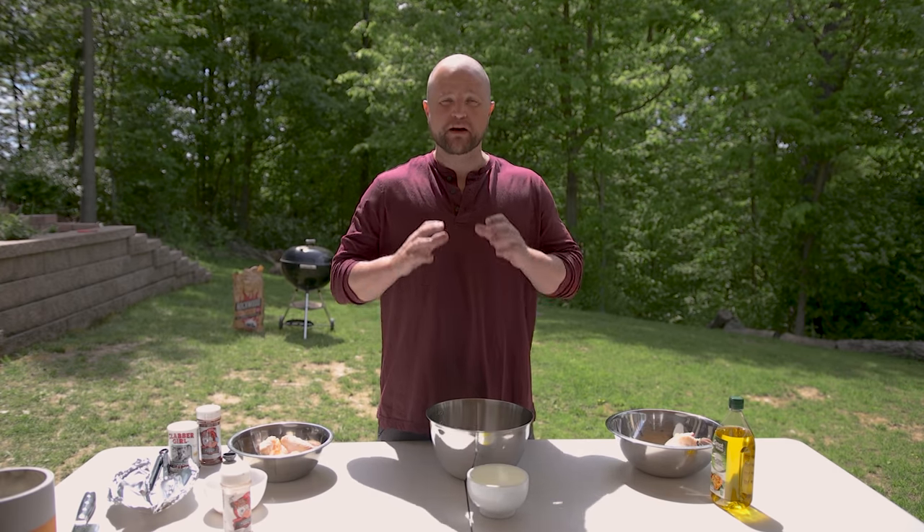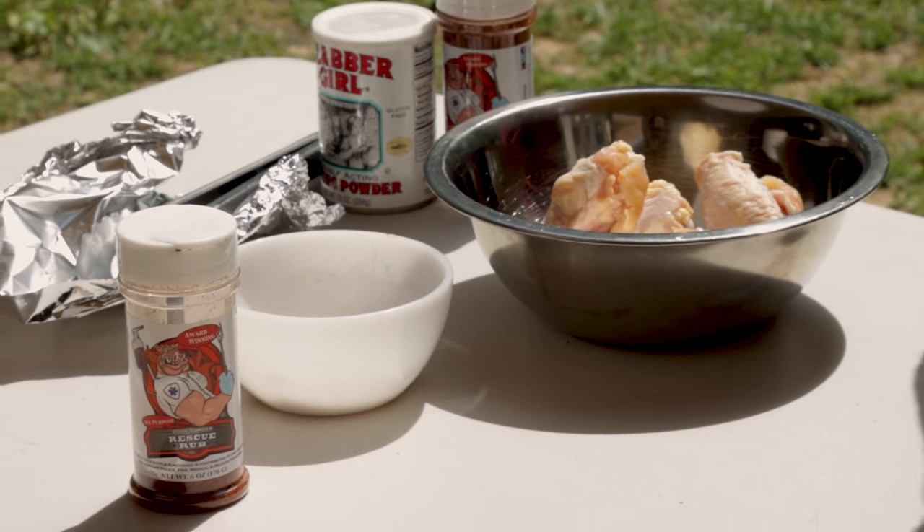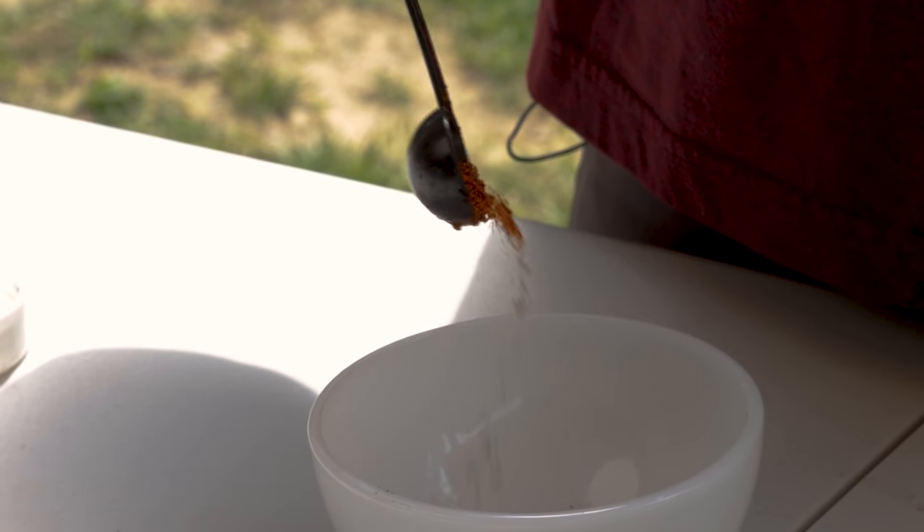We're back today with another crispy grilled chicken wing experiment. We've done a couple of these already and we're really building upon our findings. One of the things we learned in our last video was that our crispiest wings came from a dry rub mixture that included two parts seasoning to one part baking powder. That's going to be our control group.